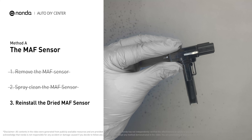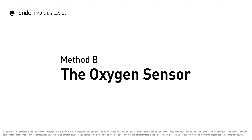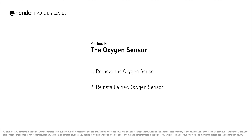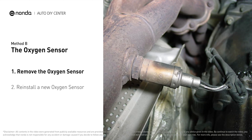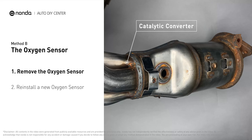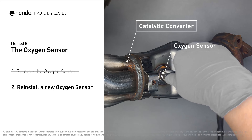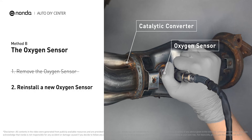Reinstall the MAF sensor back in the car after it gets dry. Method B: oxygen sensor. The oxygen sensor is located in the exhaust manifold of the car. Remove the oxygen sensor from the catalytic converter, then reinstall a new oxygen sensor from the original equipment manufacturer and put it back on the catalytic converter.